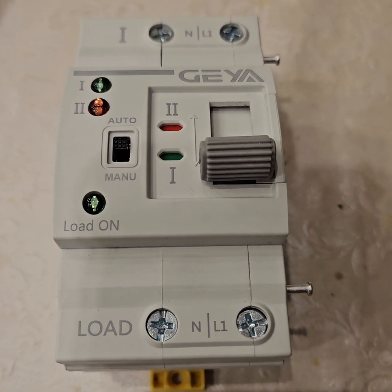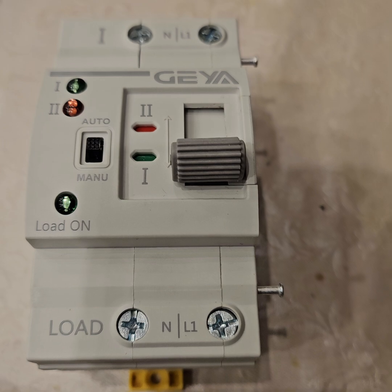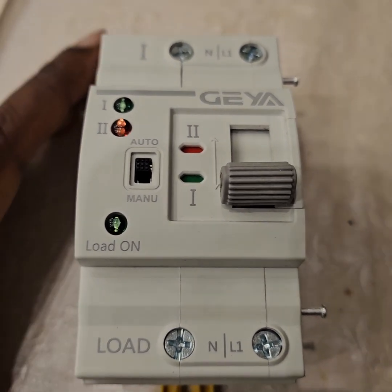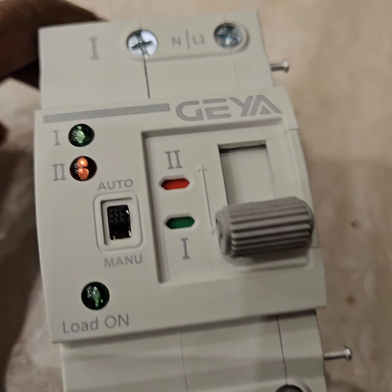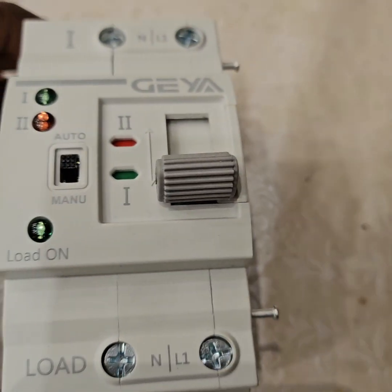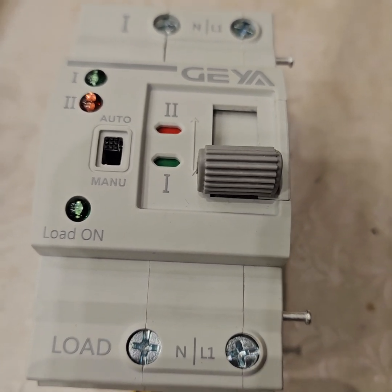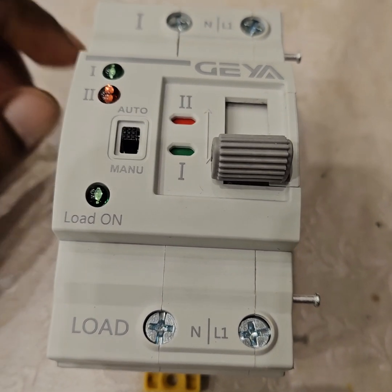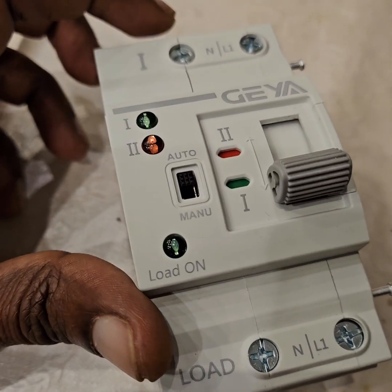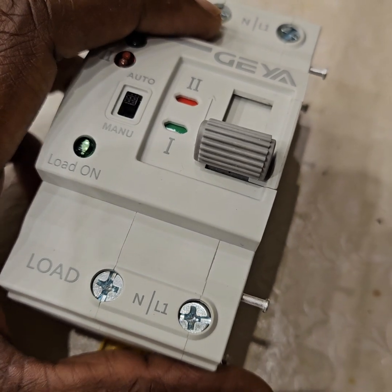Welcome back. Today's video is inspired from a comment which asked why this KIA G2R 63 ATS is so small. I answered maybe it is only one pole or two poles. So let's see what is inside and maybe we can find out why it is so small.